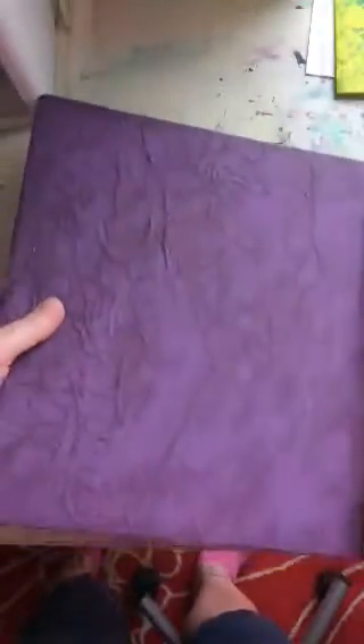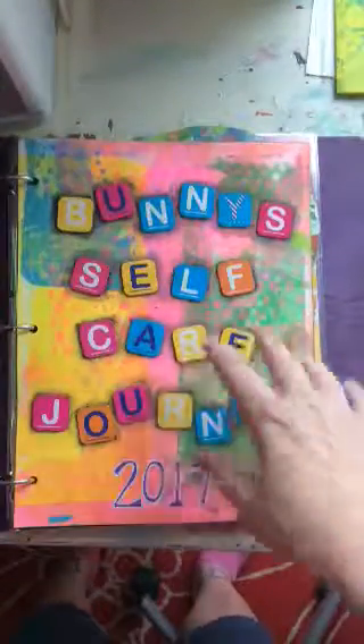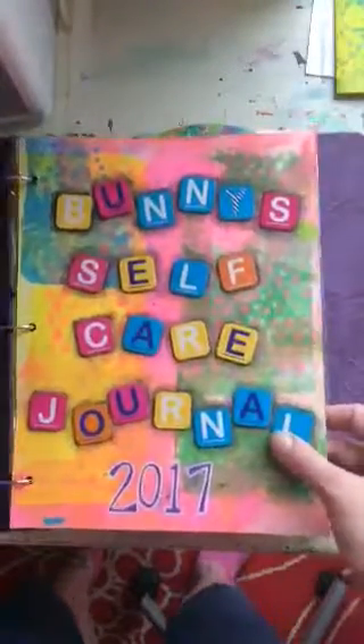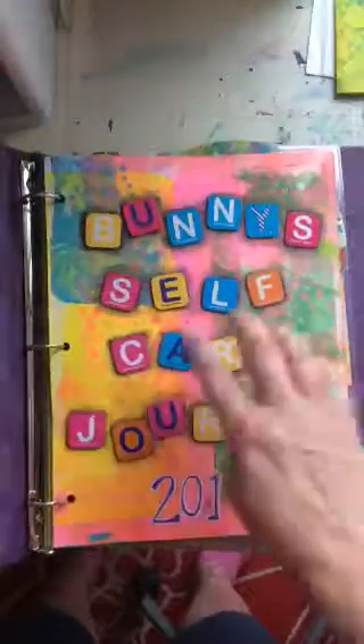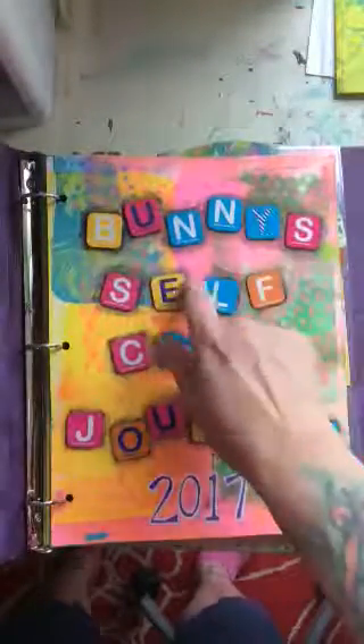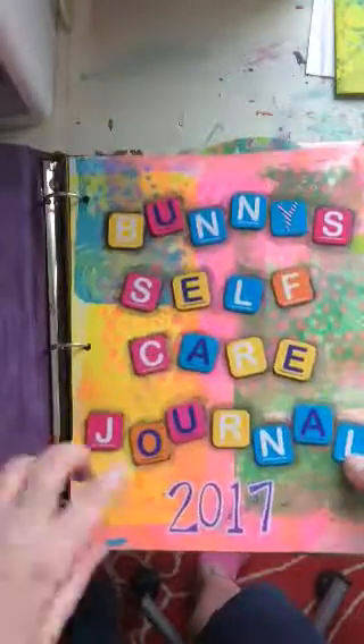The book is not complete — it'll be something I work on throughout the year. Here's my intro page: 'Bunny Self-Care Journal for 2017,' which I've just painted in bright, happy colors. These are just some little cardboard things I got at a thrift store years ago — you could probably find them at a teacher supply store.